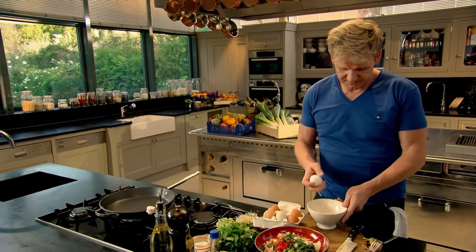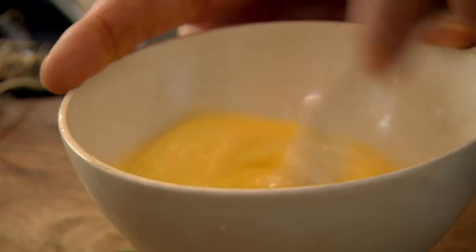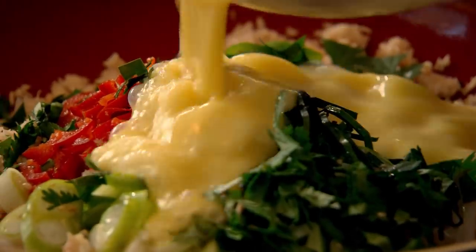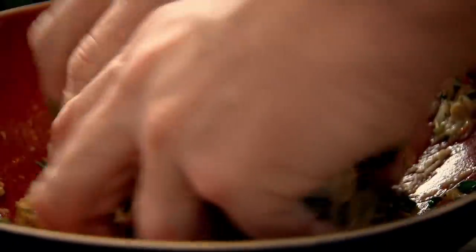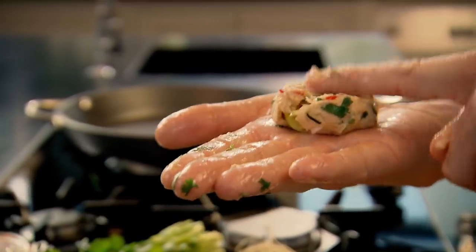Two whole eggs — give that a nice little whisk. Then add your eggs, keep your hands in there and start mixing. Get the mixture, roll it from hand to hand in the palm, and pat them down nicely.